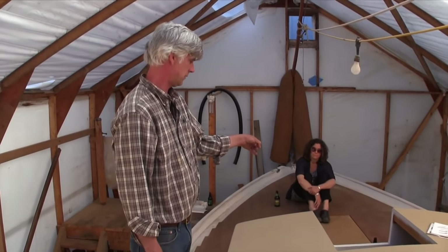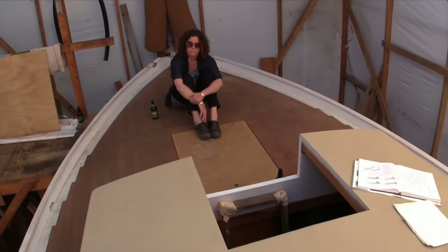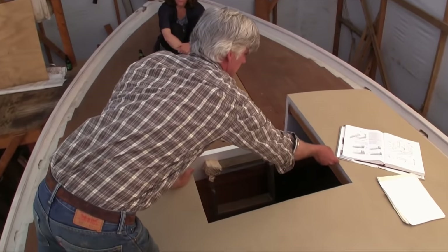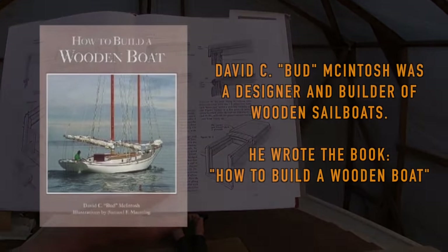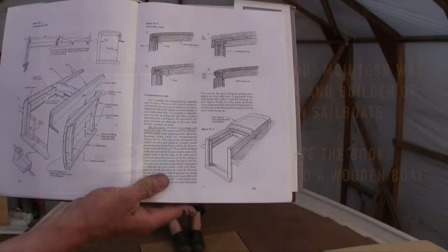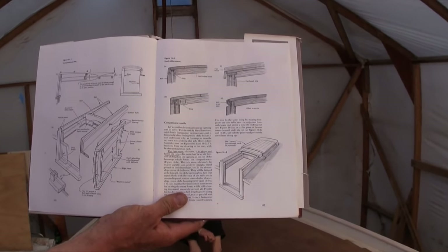There will be a footwell in that cockpit area, right there. And then we'll build just these Bud McIntosh-type sliding hatch — a turtle, or a scabbard I think they call it.